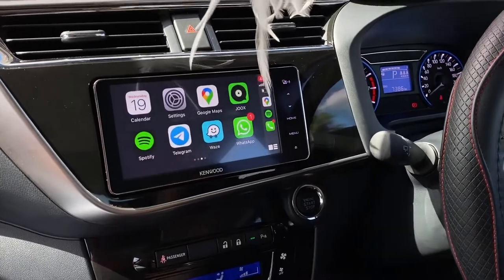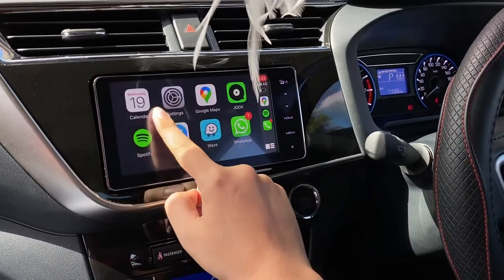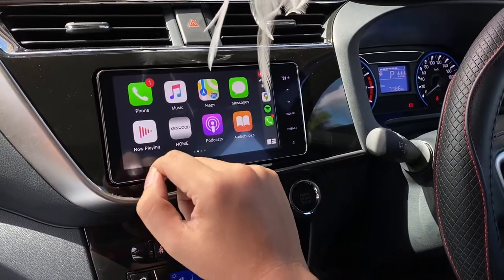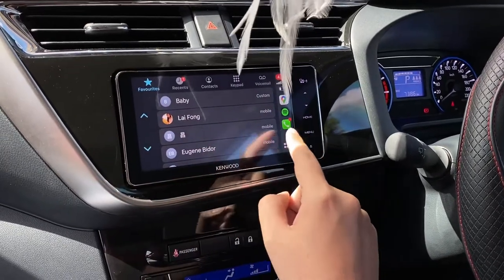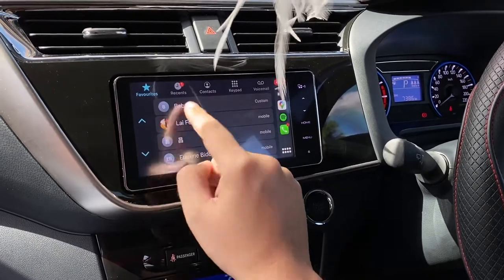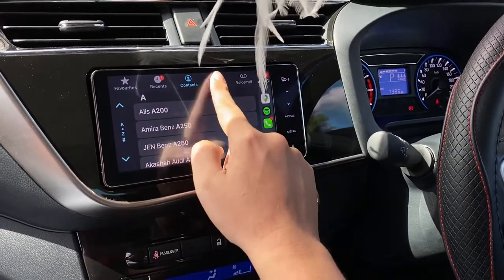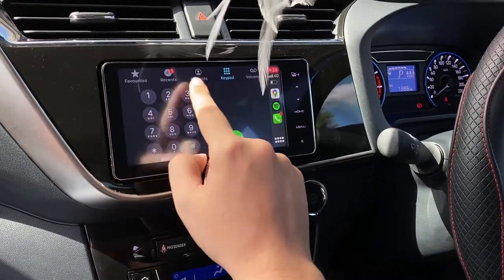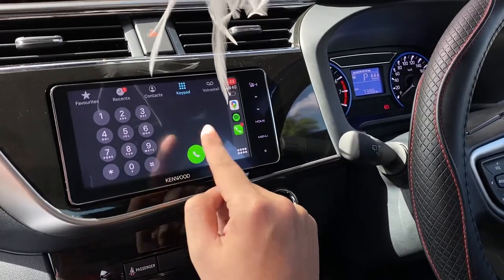All supported apps will automatically show here in CarPlay. A few common and most useful apps for driving — first is the phone call. It works just like everything in our iPhone: you can search your contacts by alphabet, choose the contact you want, or dial a number directly from the keypad, then press the green button to call.